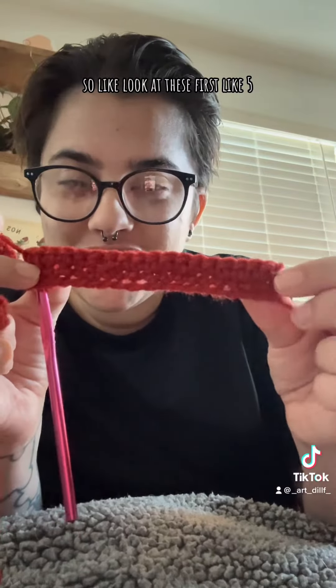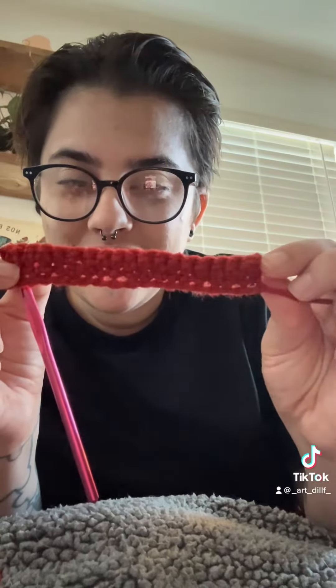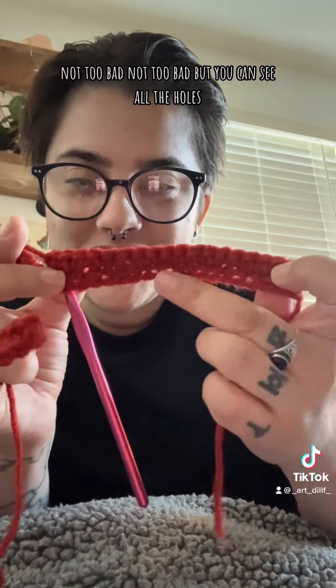So look at these first like five — not too bad. But you can see all the holes.